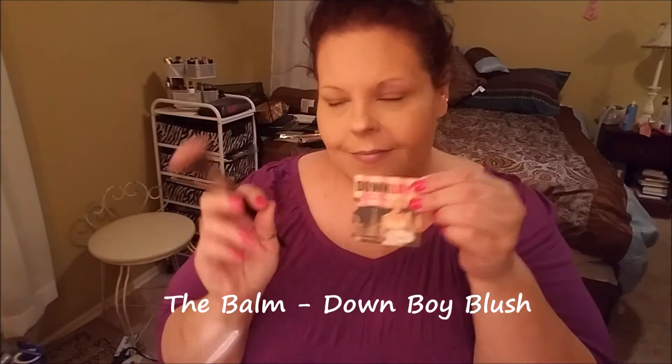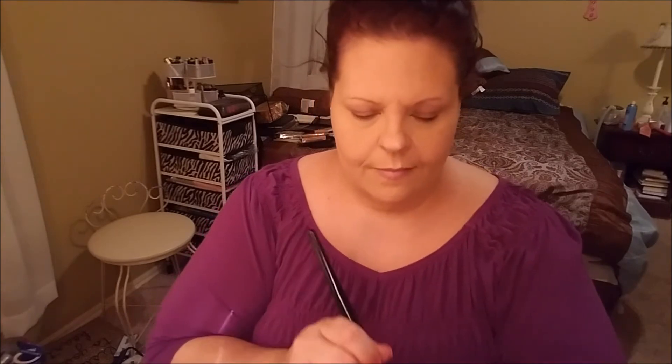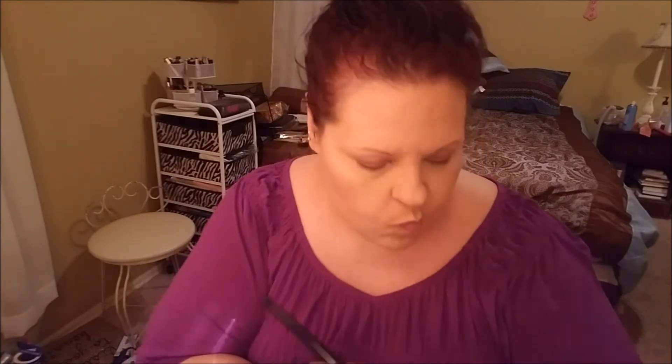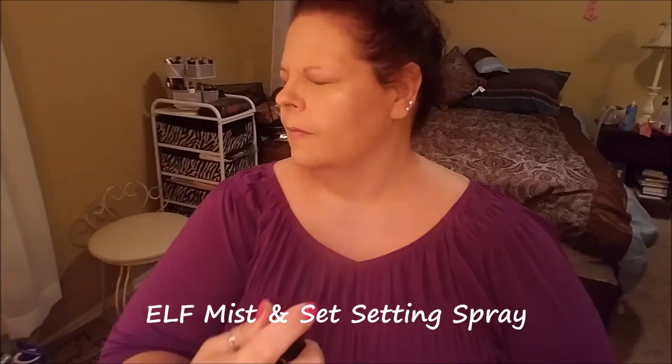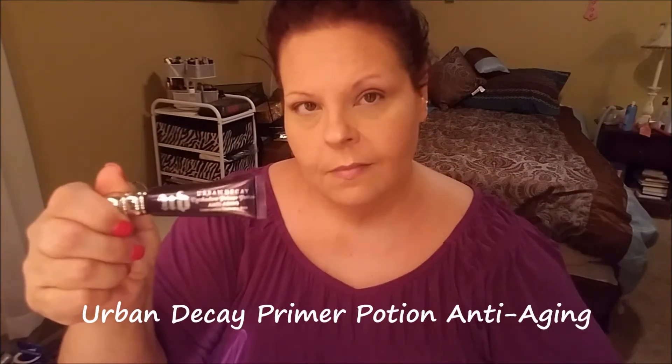Next we're going to go in with the Balm Down Boy blush. This is one I've hit pan on because I use it quite often — it's my no-nonsense choice whenever I can't make a decision. It's just a pretty pink and it goes with everything. Then I set everything with my e.l.f. Mist and Set setting spray. I like to do this as an in-betweener before I start any of the other work on my eyes or eyebrows.